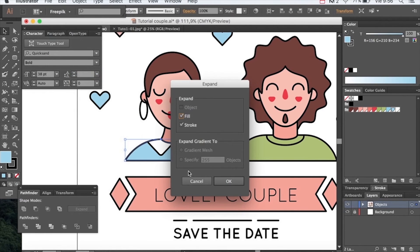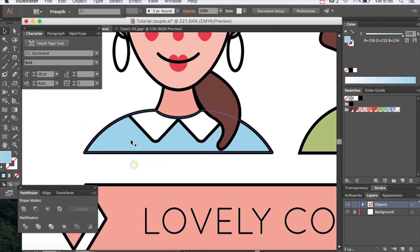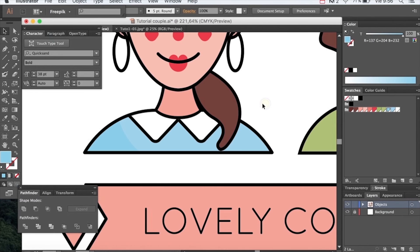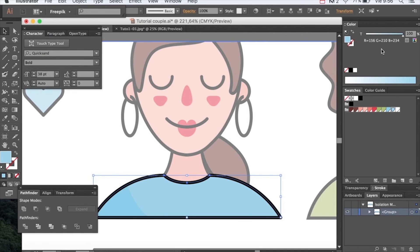Select the body and expand. Grab the fill color and paste it on top with Command C, Command F. Make a division with the eraser and delete the part you don't want. Darken a bit the remaining part. As you see, we don't have much contrast, so let's lighten the body a bit.